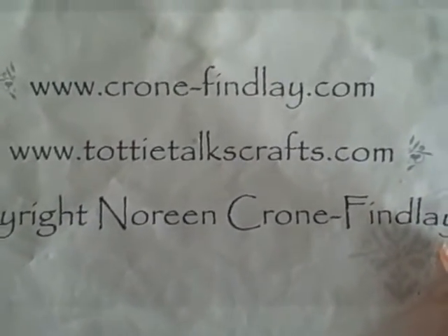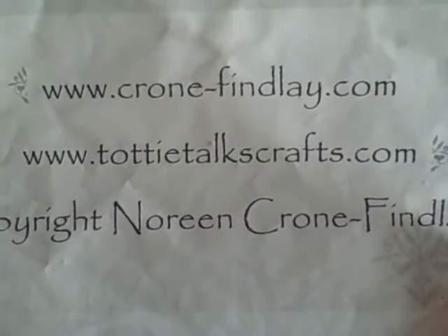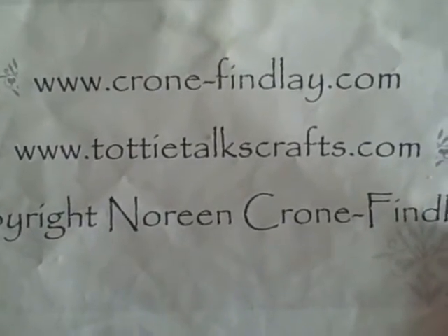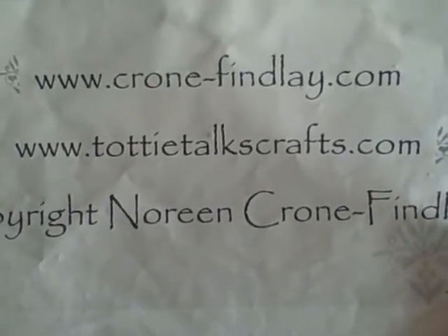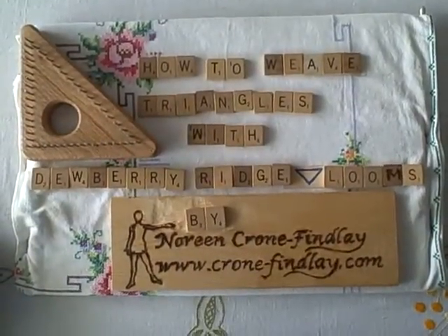Cronefindlay.com is my website and Toddy Talks Crafts is my blog. The website is where you order books and patterns and designs, and the blog is where I post all the support material for the video tutorials.